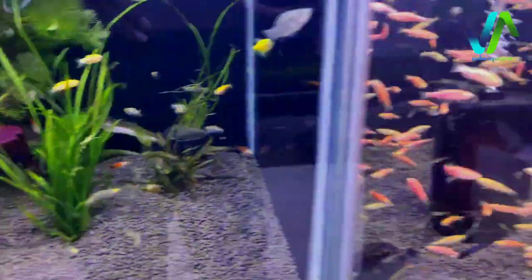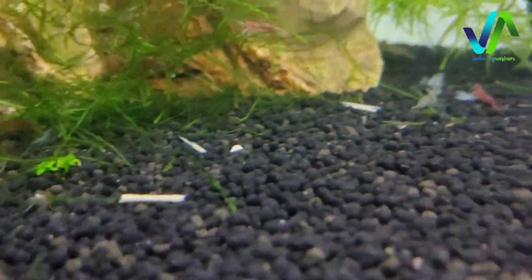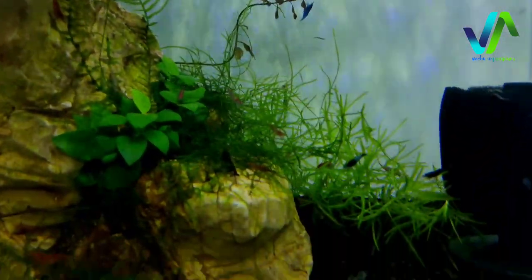And here we have some blue danios, and in this tank we got shrimps, the breeding shrimps. You can see there is a red shrimp and then blue, black, green, amano. There are many types of shrimps in this tank.